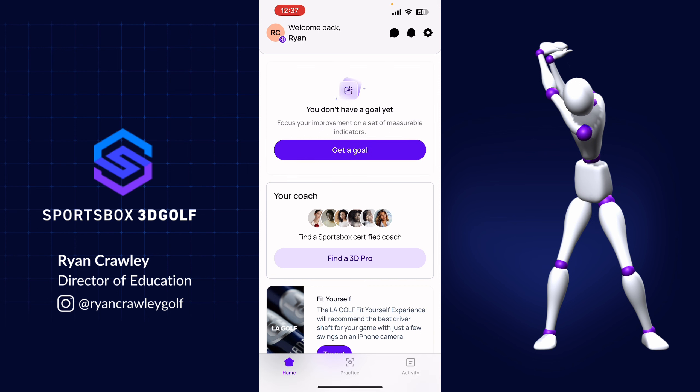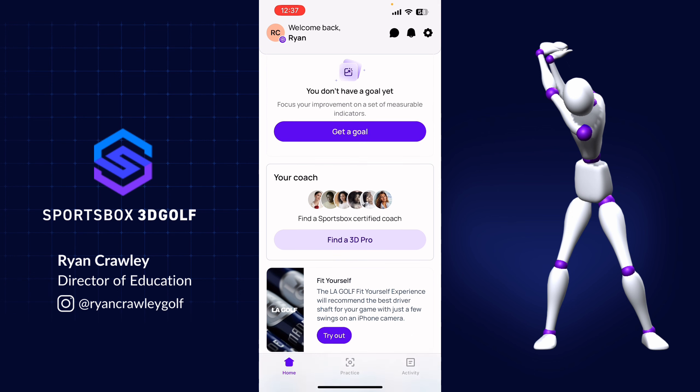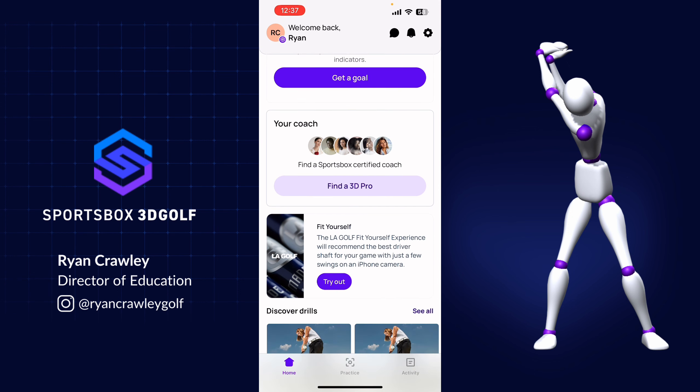It's going to bring me to the home page, and the first thing you're going to notice is it says 'get a goal.' Down at the bottom, there are a few other tabs: a practice tab and an activity tab where you can track your activity. On the home page, if I scroll down, it'll ask if you have a coach or if you're looking for one, and you can go ahead and find a 3D pro.